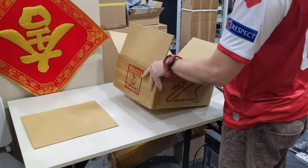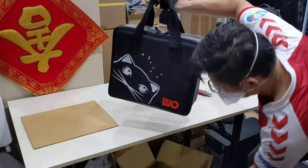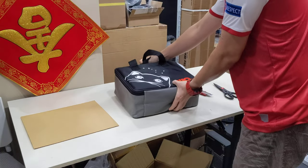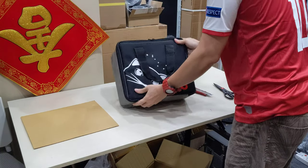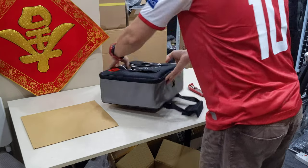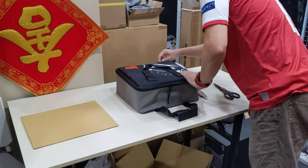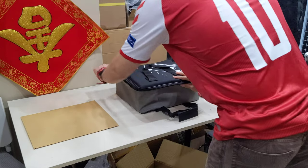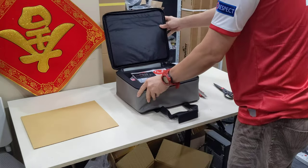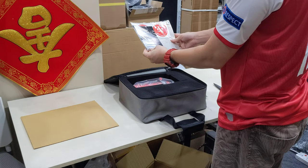Okay, so do you still need this box? No need. I think I should put it down, the other one. This one is Auto Allen Keys.